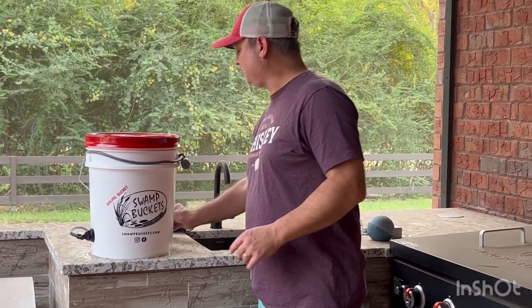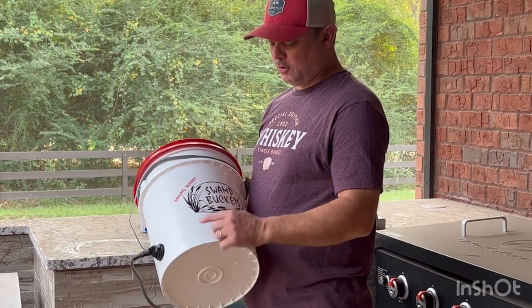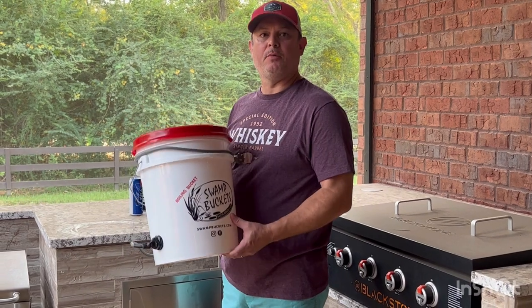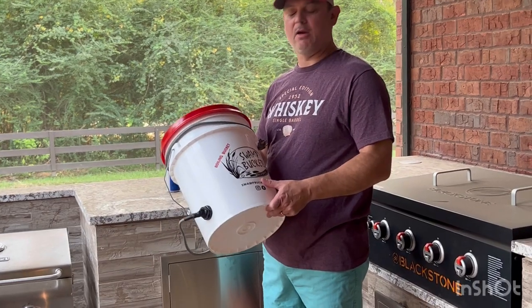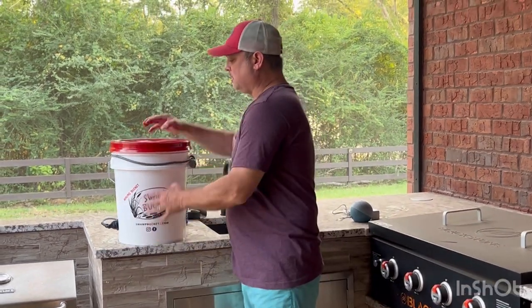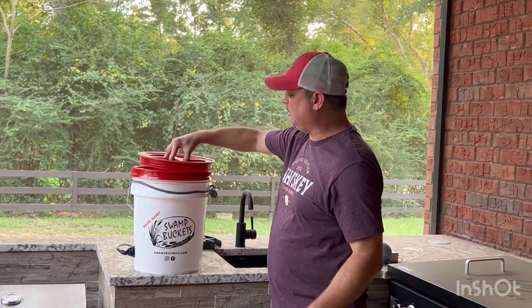So this is a swamp bucket, came from Louisiana — my wife ordered it for my birthday. You can get them at swampbuckets.com. It's for boiling shrimp, crabs, or crawfish. Kind of Cajun engineering — it's a heavy-duty 5-gallon bucket with a heavy-duty lid with an O-ring around it for sealing.